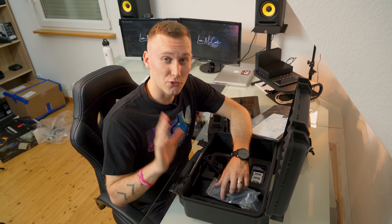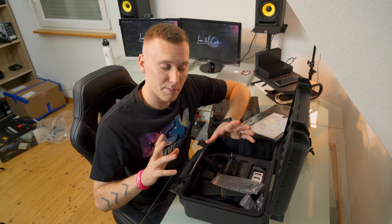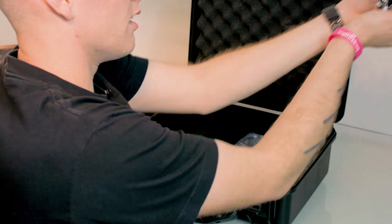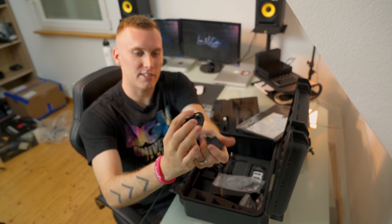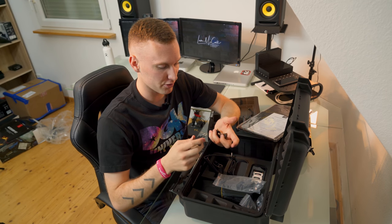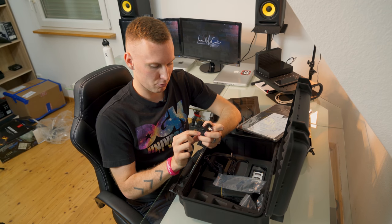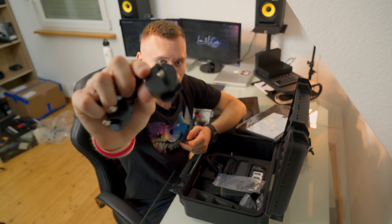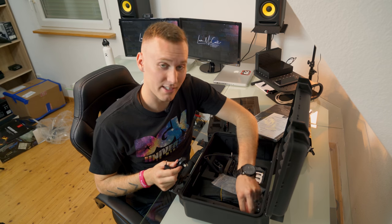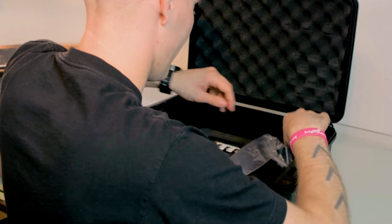Now this might not be a big deal for all you guys that just travel around the US or within your own country, but having all of these different outlet adapters right here for different countries is really cool. Here's the European-style outlet that you can hook up to the back of the charger, and obviously there's the United States one. I used one like this when I was in Qatar. So if you guys are traveling around the world, this is actually something really handy to have. It's good to know that Atomos is including this stuff with their packages.